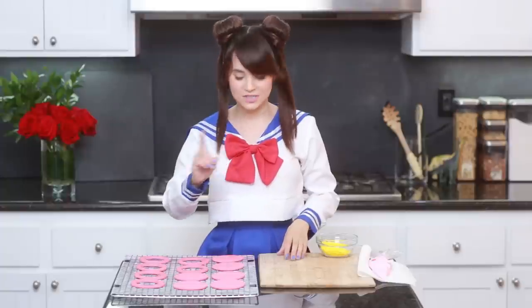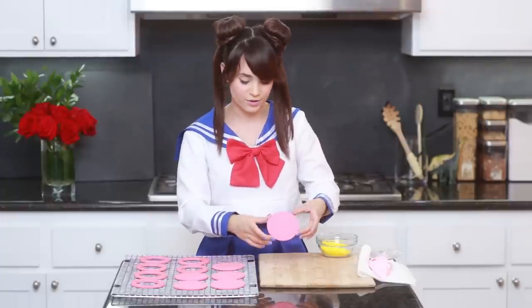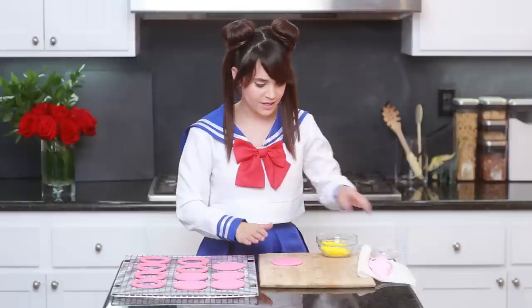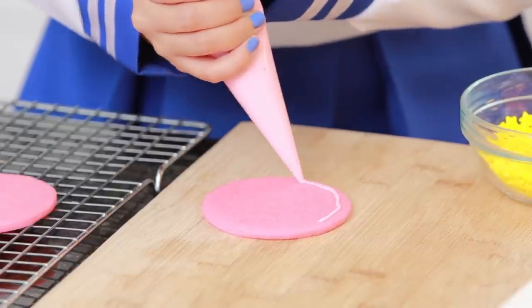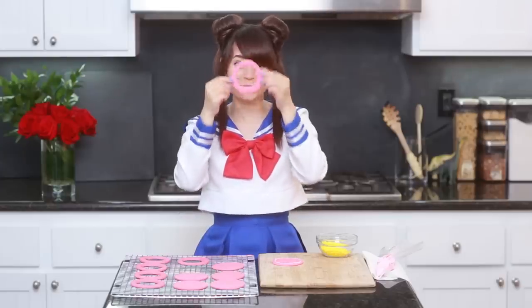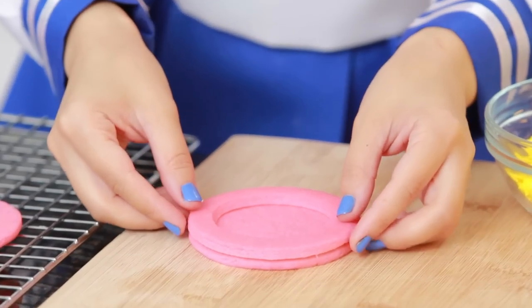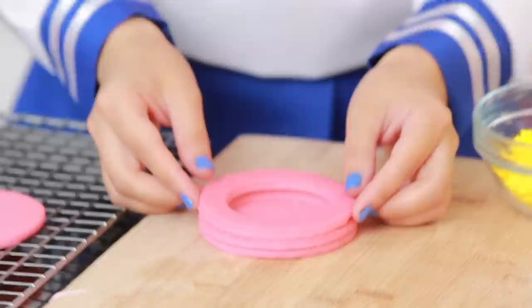Once your cookies are done baking, make sure they've had plenty of time to cool, and now we are going to assemble the piñata. Take 1 of the full round cookies — that will be the bottom — and then take a little bit of cookie icing and do a thin layer of frosting all the way around. Then take 1 of the open circle cookies and place it right on top. Then add 1 more layer of frosting, and then add 1 more!